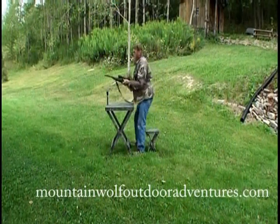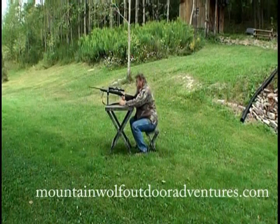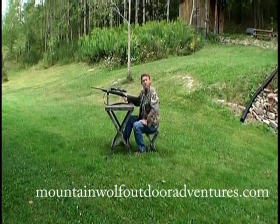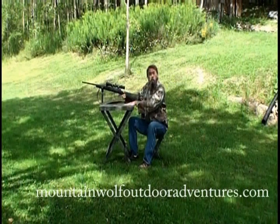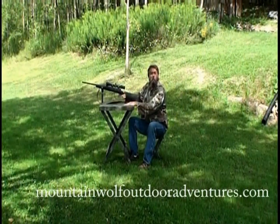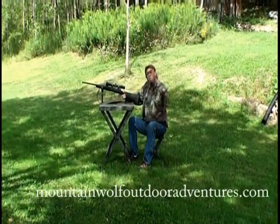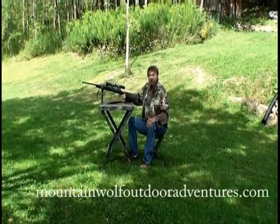Take your rifle, set her in place, get in position. We're ready to do some shooting. Now, when we're done with what we wanted to do, whether we want to leave the area, move to a new area, or head home, I'll show you how to tear it down.